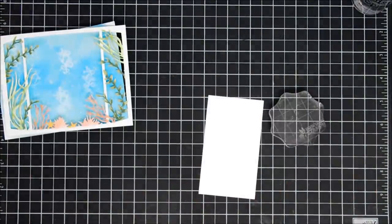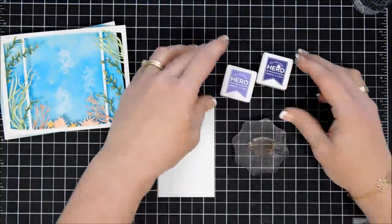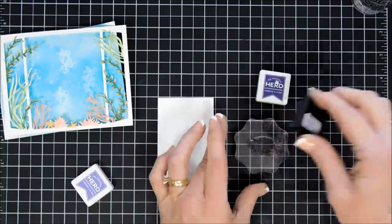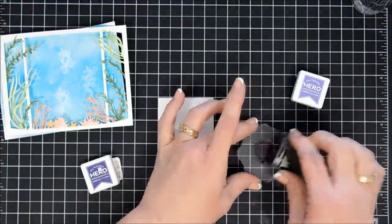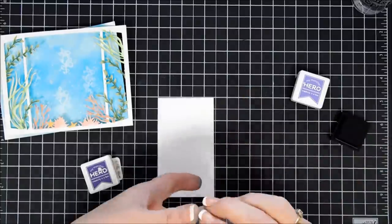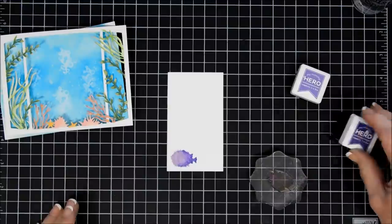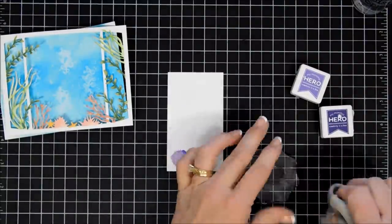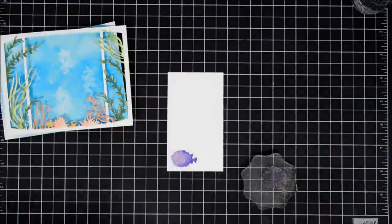I did use my Copic markers and colored in the greenery on this frame along with the little coral — some greens and then some soft pinks for the bottom area. Next we're going to do some stamping — we're going to stamp some fish. I'm going to use two different colors of inks, these are little mini Hero Hues. We're going to start off with a purple ink called Passionflower, and then I'm doing a little bit of shading with the darker ink, which is Amethyst. This gives my fish a little bit of dimension and a gradient look, and I really like that.